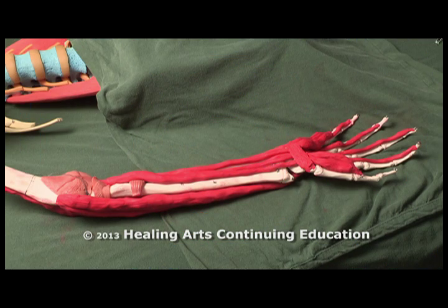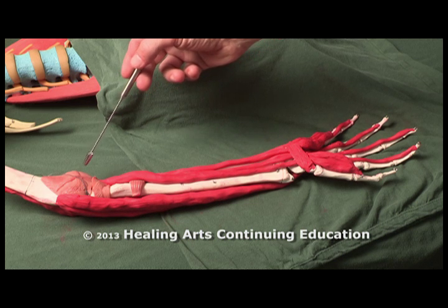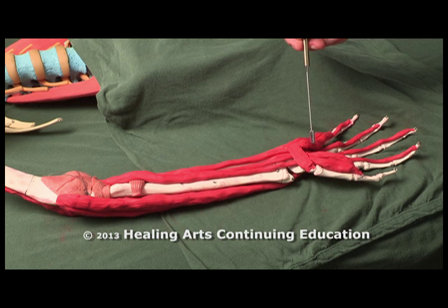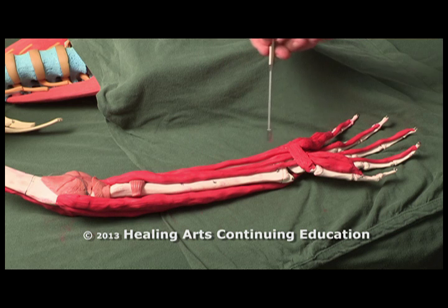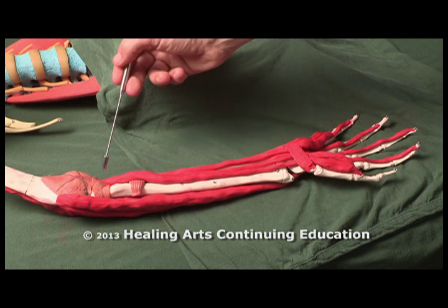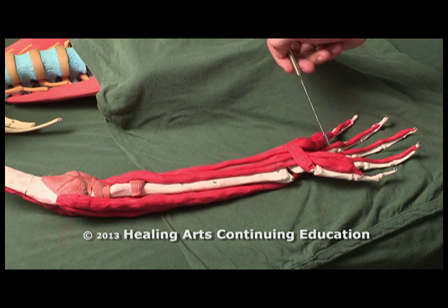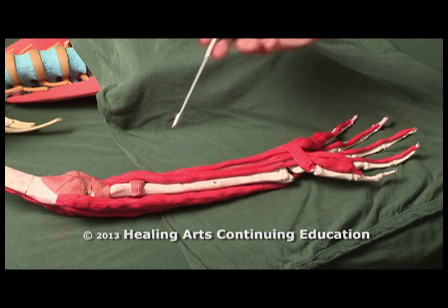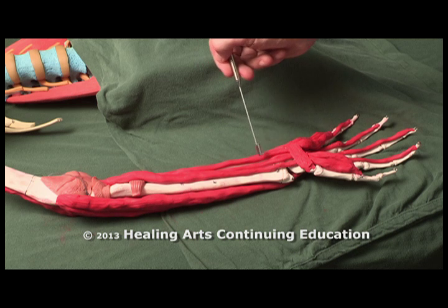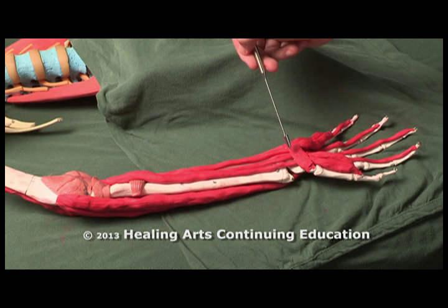Looking at the wrist anatomy, we see a number of muscles coming from this common flexor tendon and crossing the wrist. You have muscles that attach to the carpals, like the flexor carpi ulnaris, and you have deeper muscles that attach across the wrist, go through the carpal tunnel, and then attach to the fingers. The flexor digitorum superficialis and flexor digitorum profundus form eight tendons that cross through the carpal tunnel.